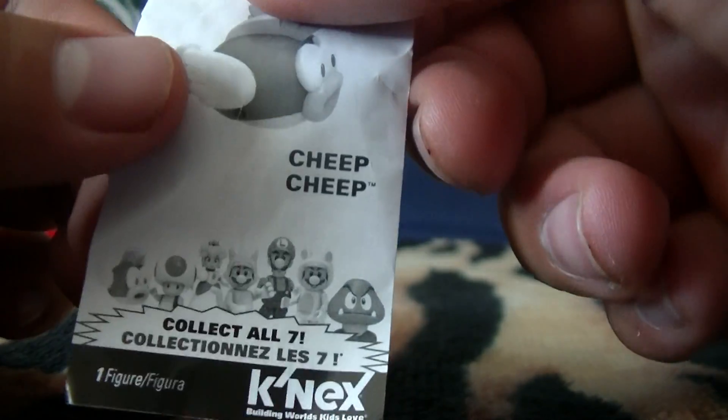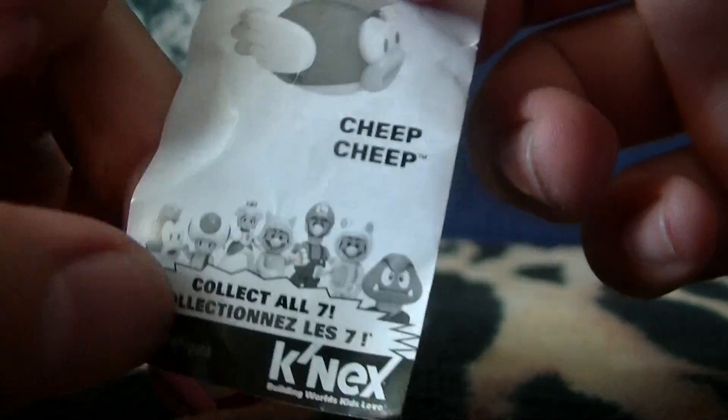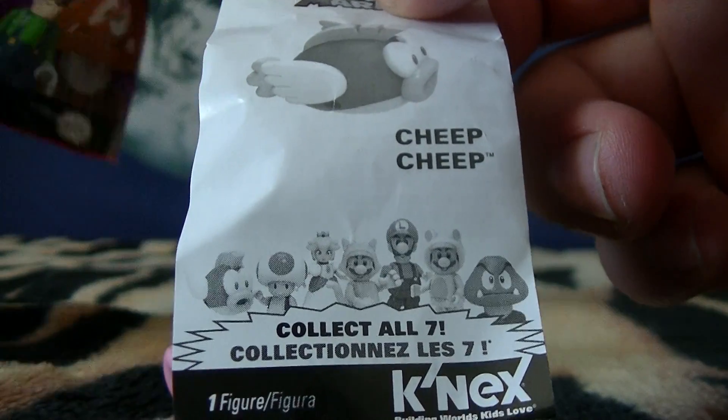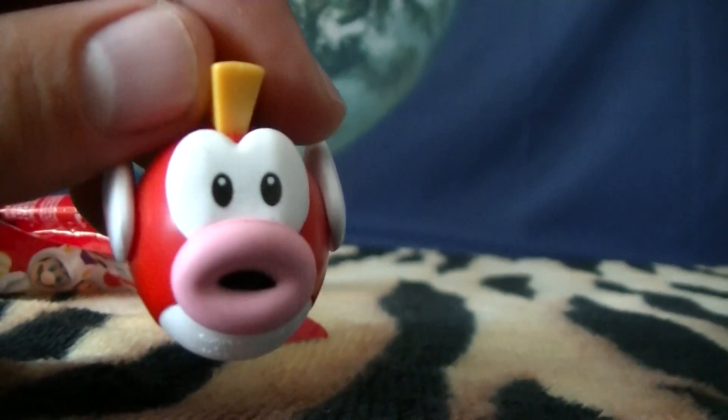All right guys, so yeah, if you ever decide you want one of these and you want one in specific but you don't want to buy them all, just feel the bag up a little bit. You'll figure out what's in there. All right everyone, Snakes in 40s signing out.